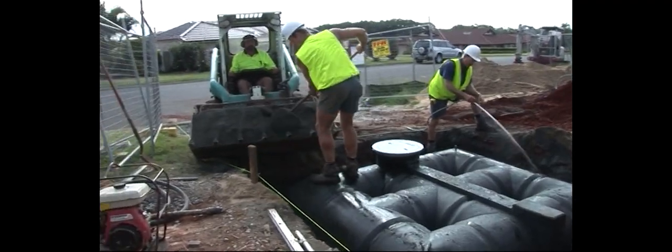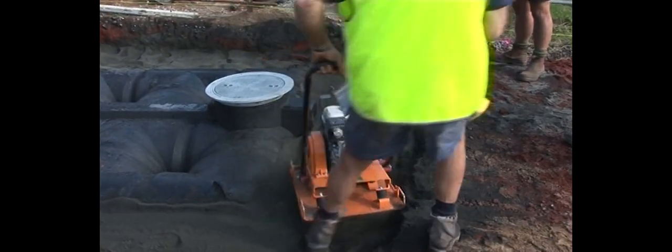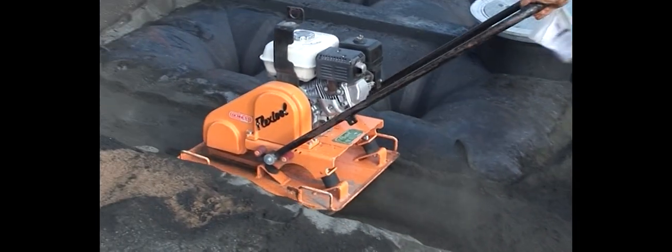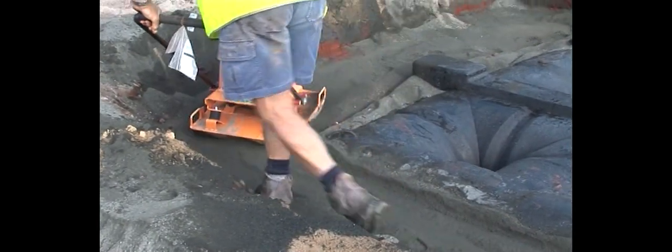Place fill material around the tank in 200mm stages and compact using water and a vibrating plate. If the tank is positioned in a driveway, leave the pier cavities void; otherwise, for a backyard installation, these piers need to also be filled and compacted.